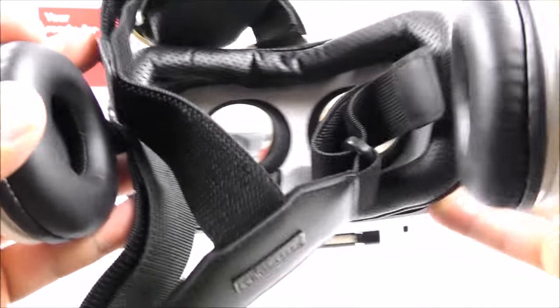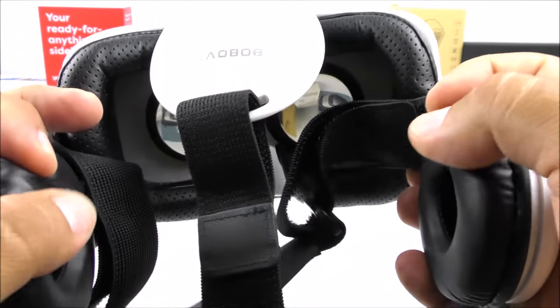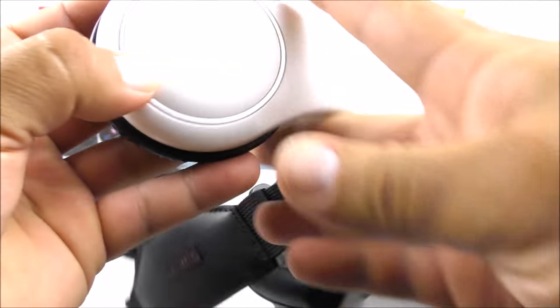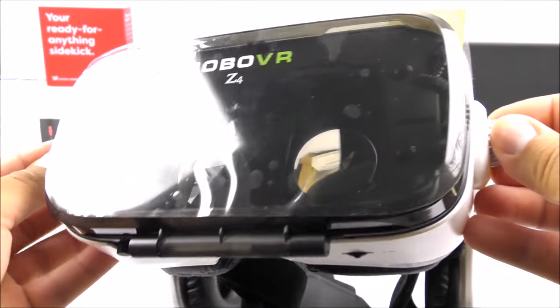When it comes to earphone quality, I would say it's about average — they sound pretty nice but are lacking bass in my personal testing. I think that's okay because for the price we're getting these at, we can't ask for much. Now that we've had a 360 view around the viewer glasses, it's time to grab my cell phone and give you a demo on how to set it up.